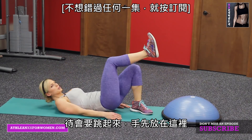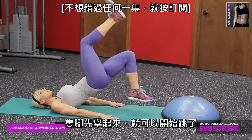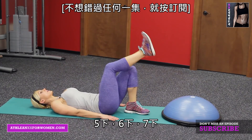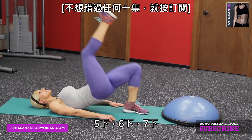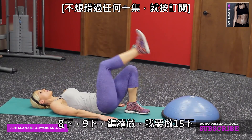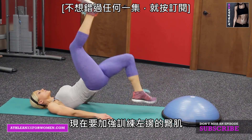Scoot back. One foot is up — you're gonna jump. Hands in position here. One foot's up and jump. Let it all just sink into that left glute. I'm gonna go 15 reps.